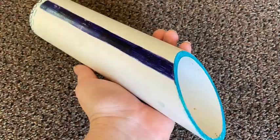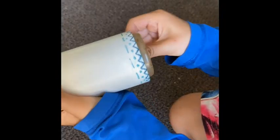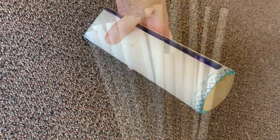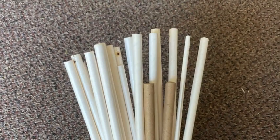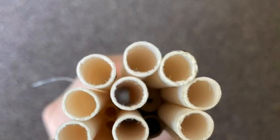This next bee hotel is a little more sturdy and uses a pipe and a metal piece to hang it up. All you have to do is snap on the metal piece to hang it up, then add your cardboard tubes.